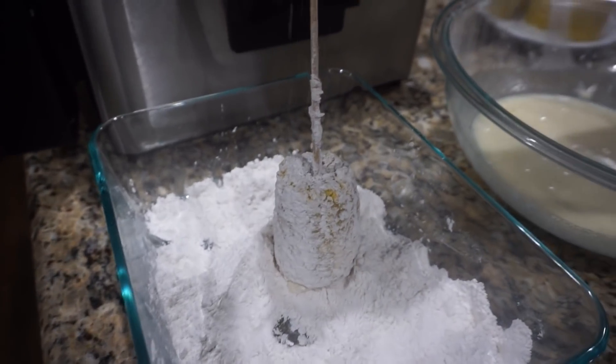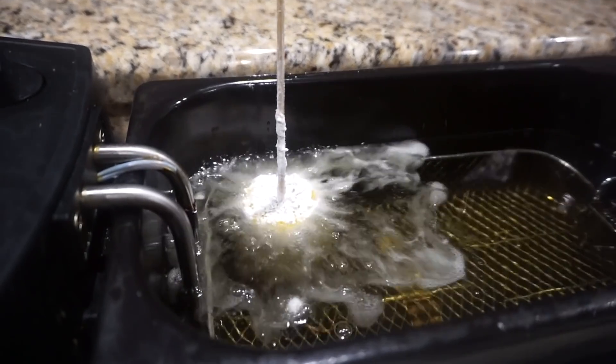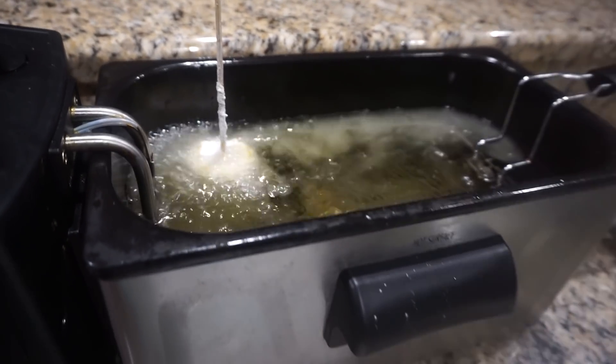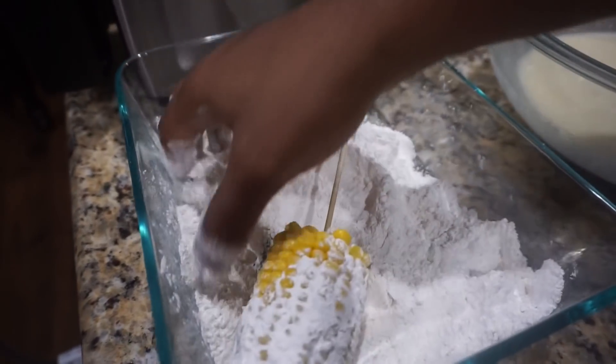Then we're going to stick our whole stick in there like so. Once I stick in some more corn on the cob, that'll rise on up on the top there with the grease. So I'm just going to repeat that process again.